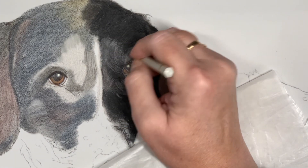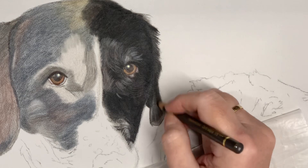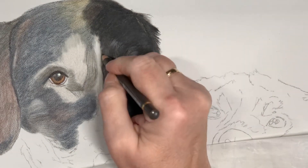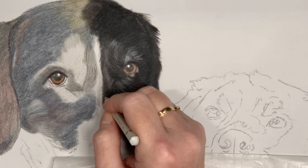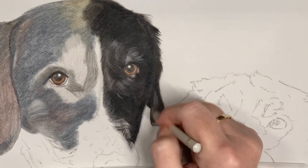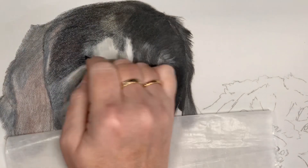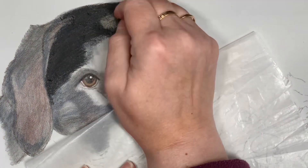While working on pastelmat, you can add those lighter tones at the end. Here I'm using a light grey just to give the effect of those lighter areas around the eyes. We're cutting in to white and black — you must be careful not to muddy the white areas. Keep your pencil strokes really light and only blend on the final layers.